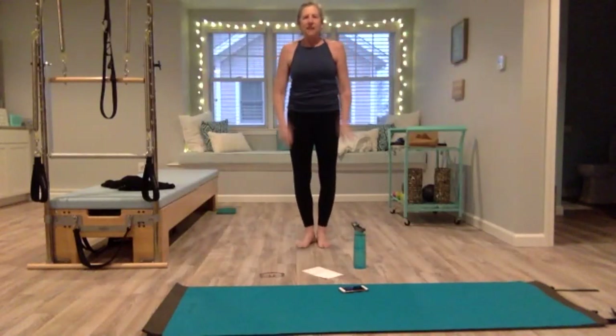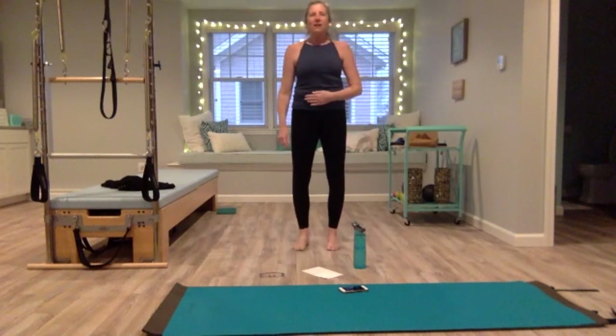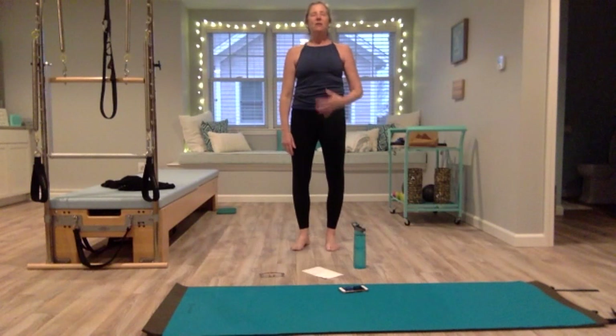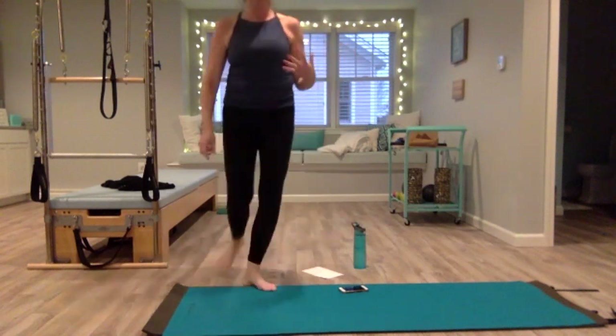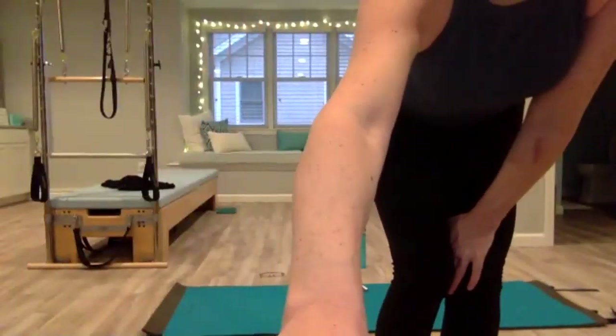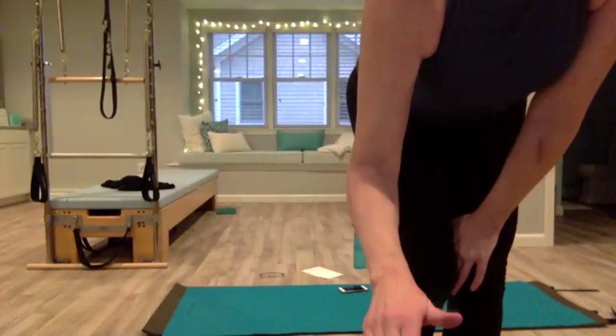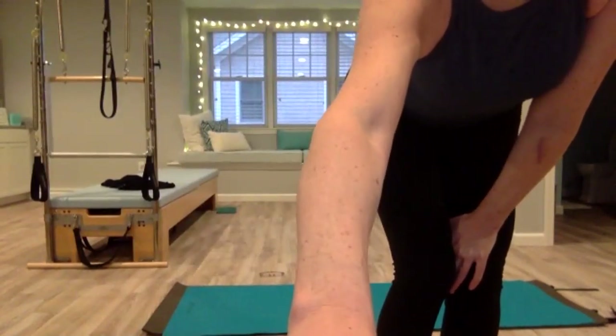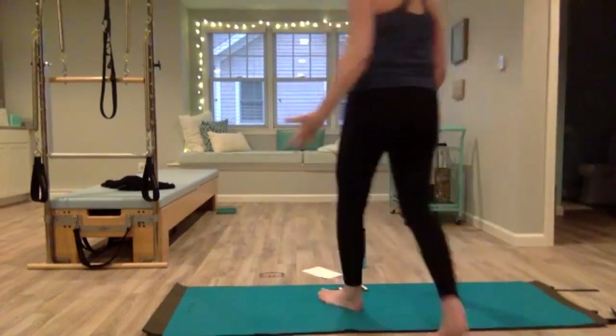We're standing up tall, feet parallel under your hips. Let your arms rest at your side, close your eyes, and start taking deep breaths in and out. Lift your rib cage up, press your heels down, bring your shoulders down. Deep breath in through the nose, and exhale through the mouth.